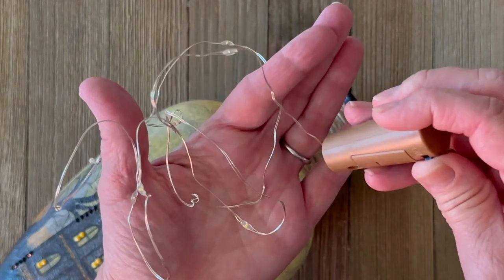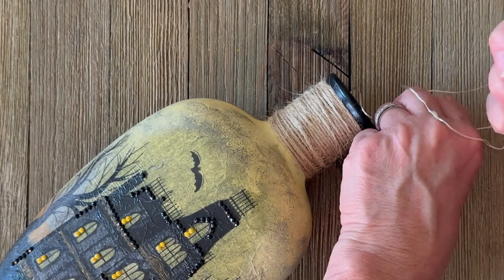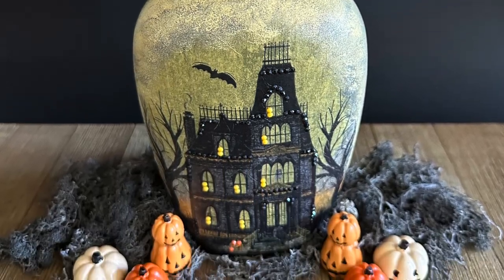For the lights I'm using cork lights. These you can find online and at the craft stores, and you just thread them right into the bottle — they're battery operated. Look at how fun this turns out!